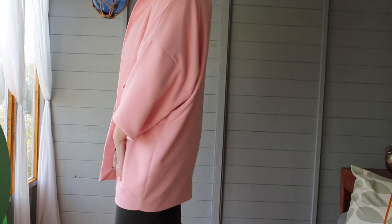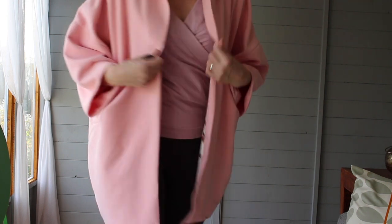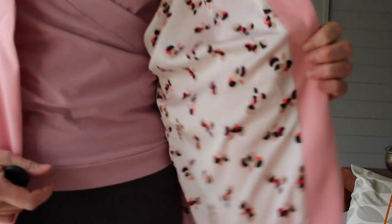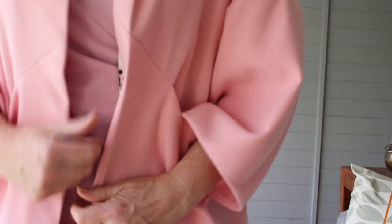This is the coat — I absolutely love it, it's gorgeous. It fits really nicely and comes to about mid-thigh. I've got a really nice lining in there which is just something I had in my stash — just a poly. I made absolutely no modifications to this at all.